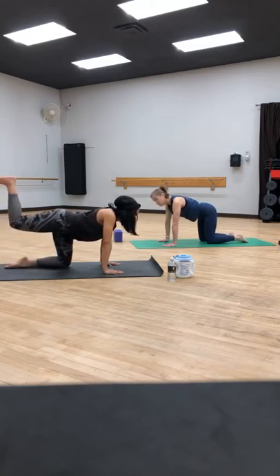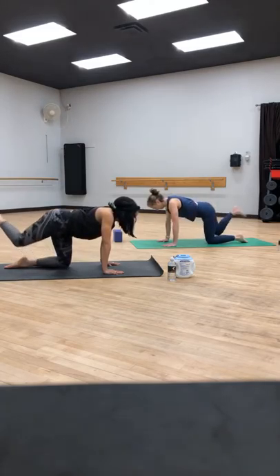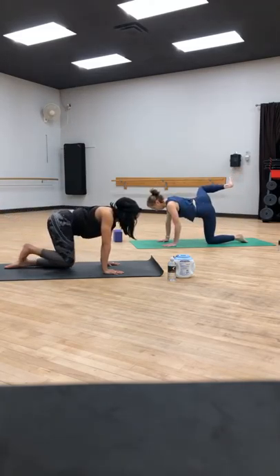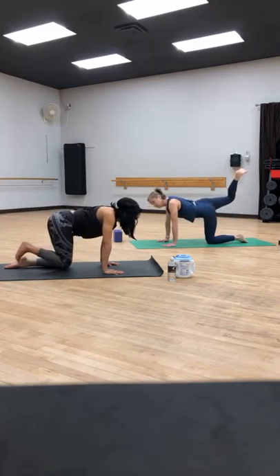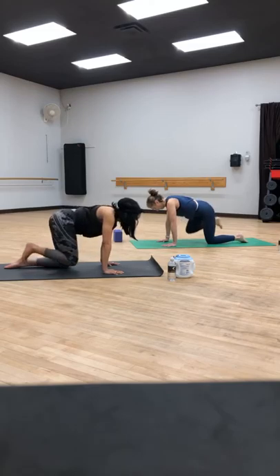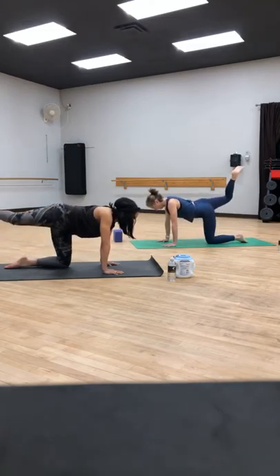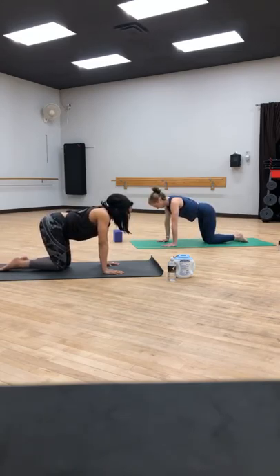We're going to do the opposite motion on the right side. So we start kicking back, opening to the side, bringing it forward, and back down. Keep going: back, to the side, forward, and down. Do that two more times — back to the side, forward to the elbow, back down. Same thing on the left side: kick it back, out to the side, come forward, and back to the knee. Don't forget your breath.